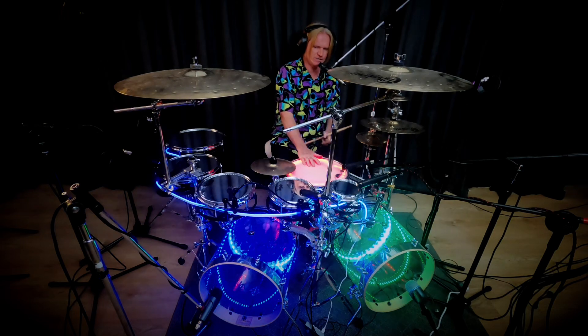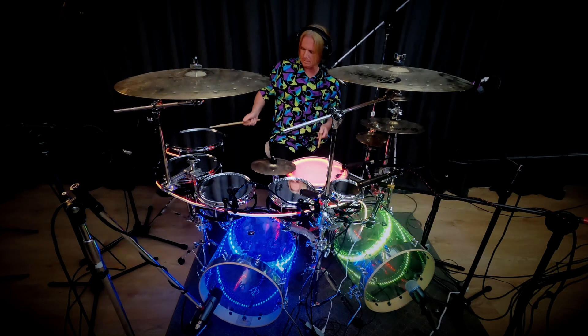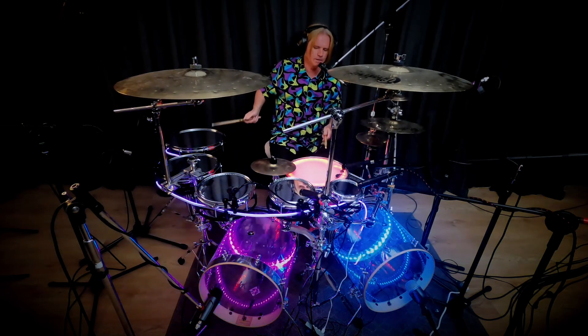I'm going to play on the one — I'll do it on the snare so it's clear. One, and four, four time. Two, three, four.